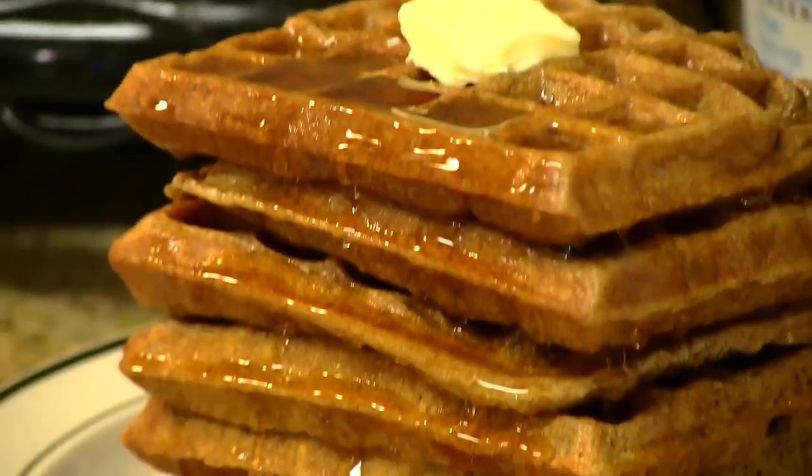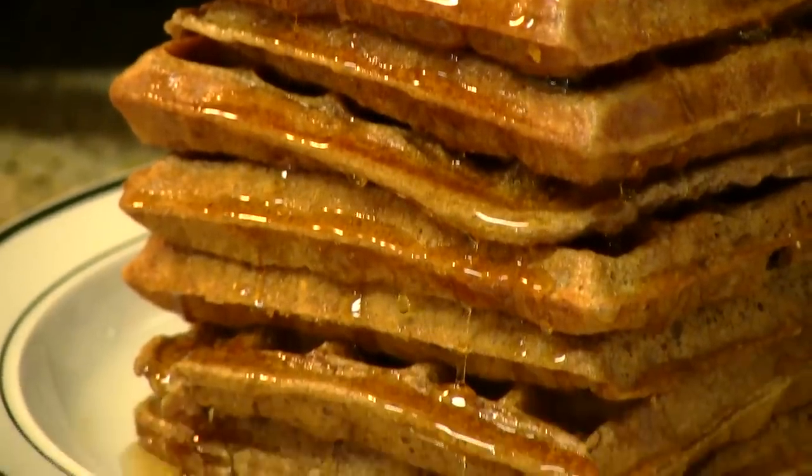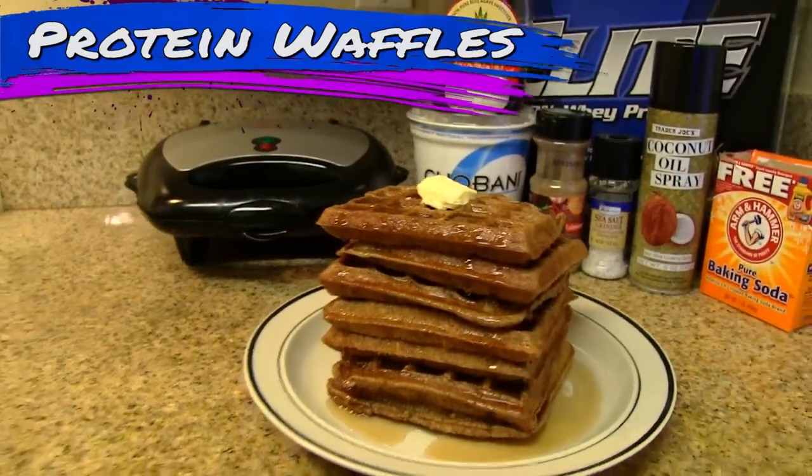Protein Waffles, the king of the morning meal. This, my friend, will get you buff.